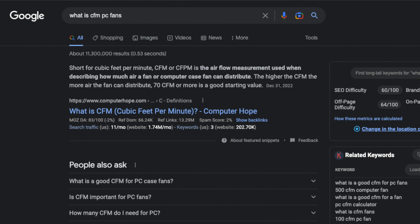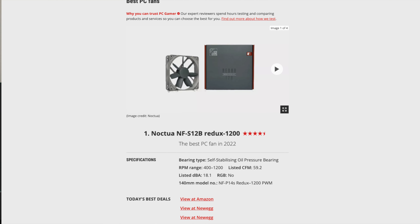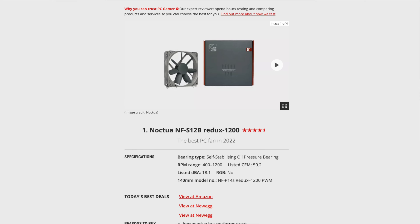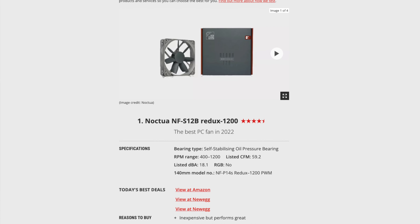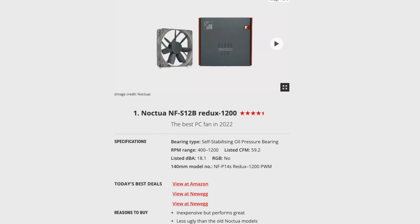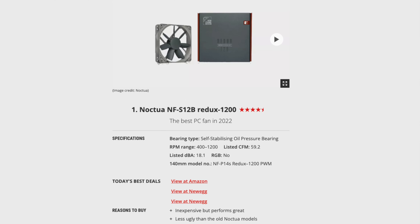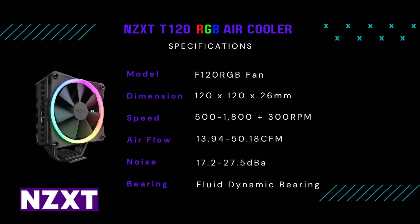Comparing it to some of the best fans — like a Noctua fan — according to this website, the Noctua NF-S12B is the 120mm fan they rate the best. It has a listed CFM of 59.2, which is 9 CFM higher than the NZXT fan in this box. The Noctua fan is only at 18 decibels versus the NZXT at max speed which is 27.5 decibels. It's not a super quiet fan, but it's not the worst.